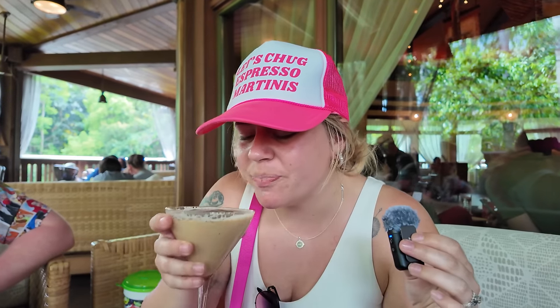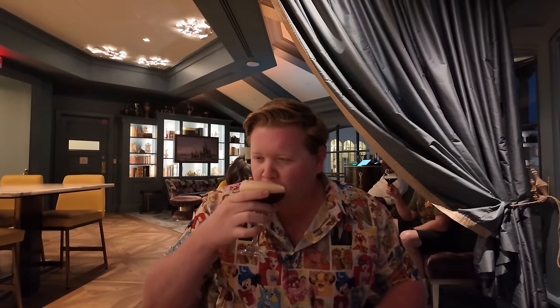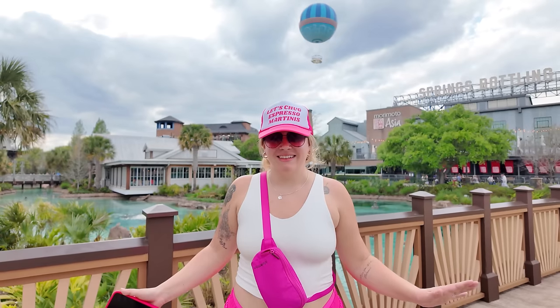I am here today with my good friends and fellow espresso martini enthusiasts, Allie and Dom. Now I think between all of us, we have tried just about every espresso martini at Disney World. And after countless hours of consideration, we have all made a top three list that we're going to be sharing with you guys today. We are going to be traveling all around the resort today sharing our top picks. But before we get to all the fun, let's talk about what we think are the requirements to make a good espresso martini. Allie, what makes a good espresso martini for you?